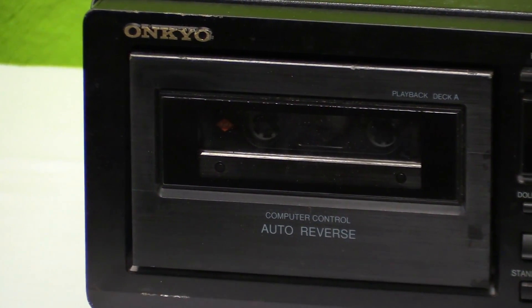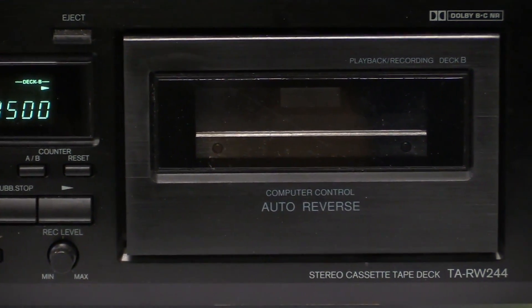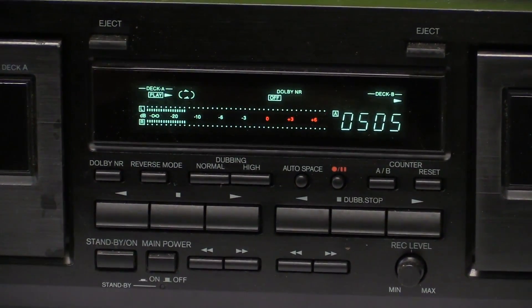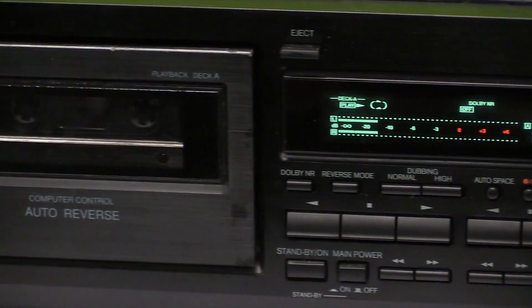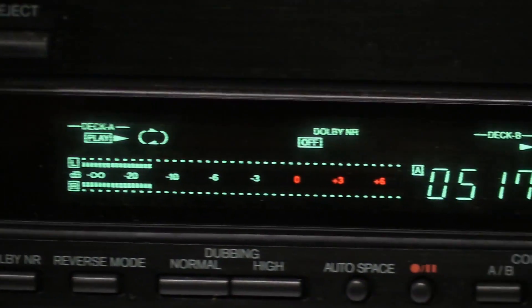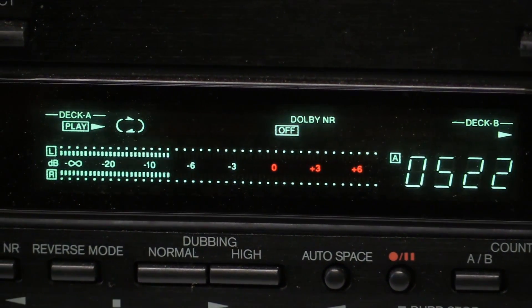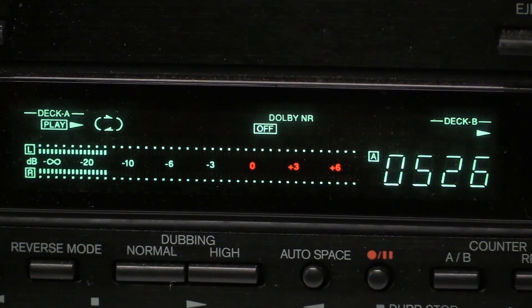There is deck A, and both are computer-controlled auto reverse — this one over here does have that too. In the center we have all of our controls; that's not a very unusual design. We have a nice vacuum fluorescent display. As typical for Onkyo, they don't have a color filter, so it's just the plain vacuum fluorescent that you can see there.